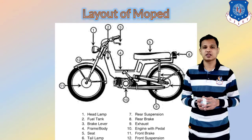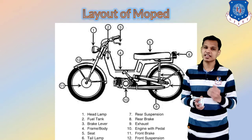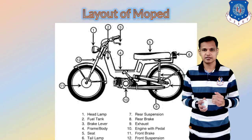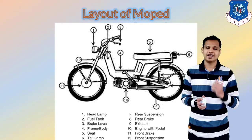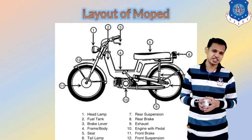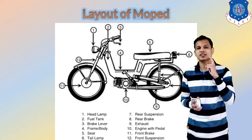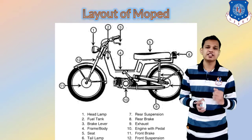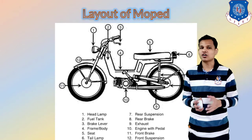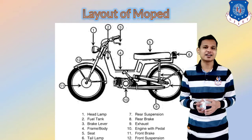The sixth number is the tail lamp, given for the brake lights. The seventh one is the rear suspension. The eighth is the rear brakes. The ninth one is the exhaust of the moped, from which exhaust gases come out from the engine. Next, number ten is the engine, and attached to the engine is the pedal, which is the main component of the moped used to start the vehicle.